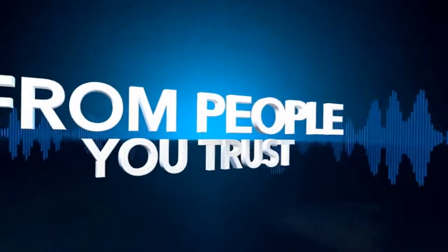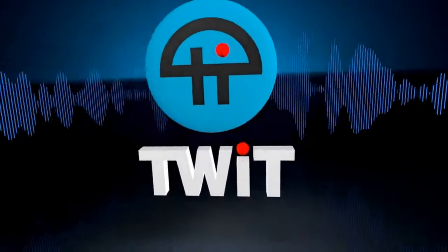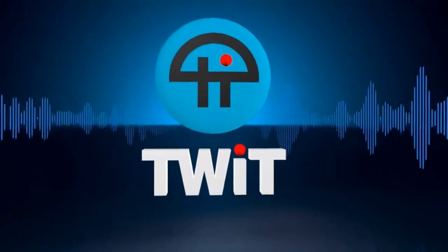Netcasts you love from people you trust. This is TWiT. This one is from Jason — Jason from All About Android. Hello, it's going great, how are you?